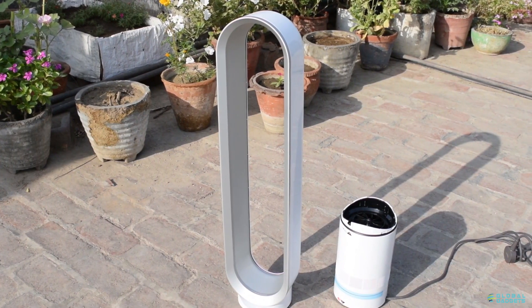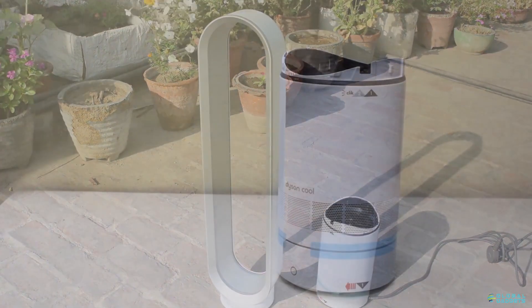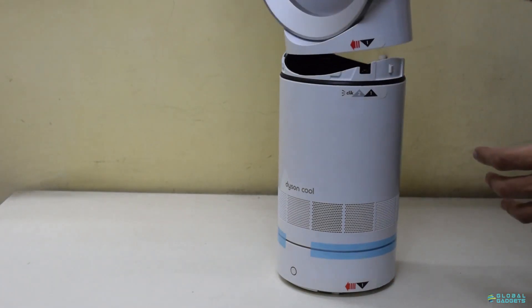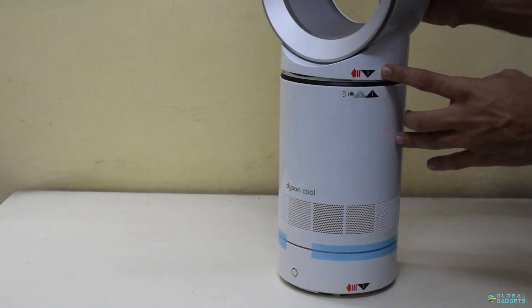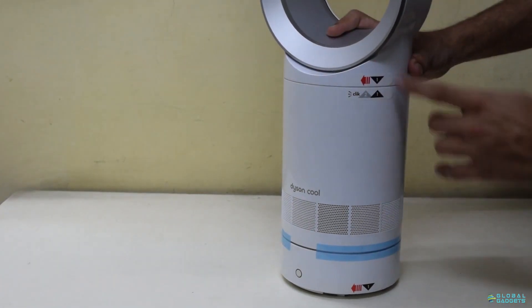Out of the box, you get the fan and the air intake unit separately. To join them, just align the number 1 on both of them and rotate the tower clockwise.